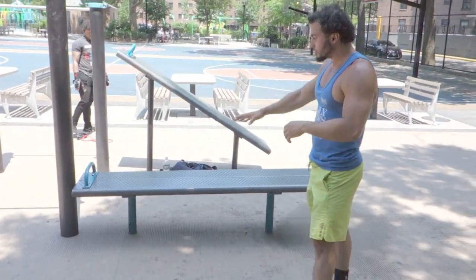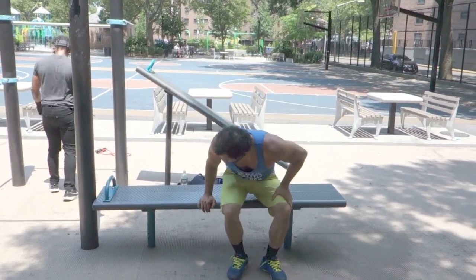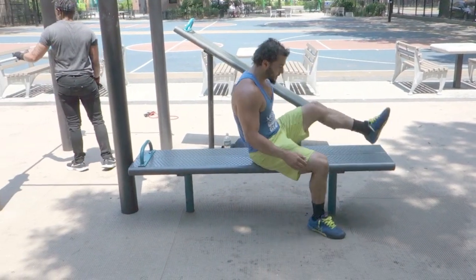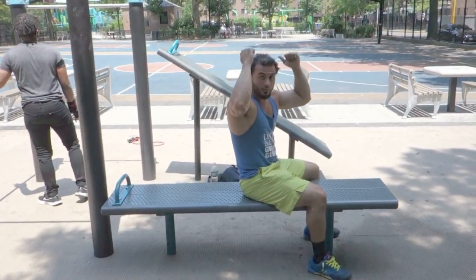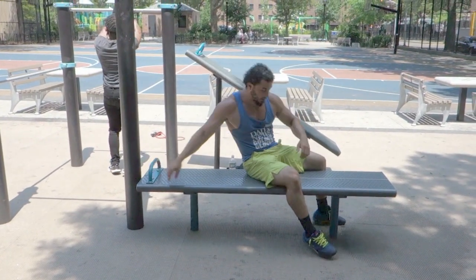Where you essentially hold on to something, you bring your legs up, and you control the descent coming down. So I'm gonna show you the actual dragon flag using the bench right here. You wanna find a flat surface — ideally something you could hold on to. We have this bench with this bar right here. This is perfect.